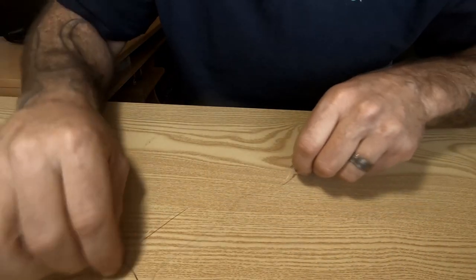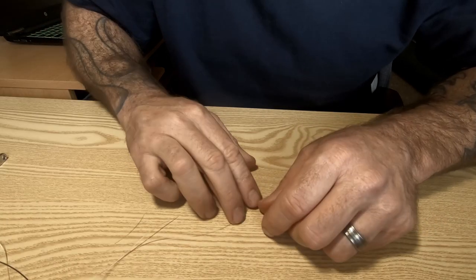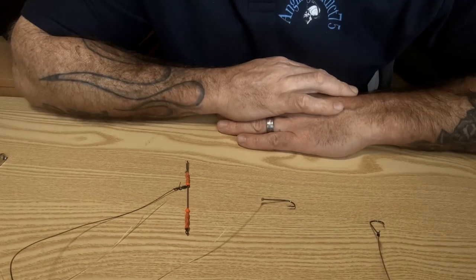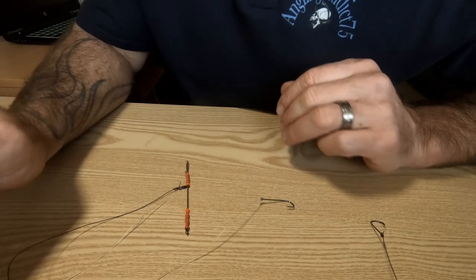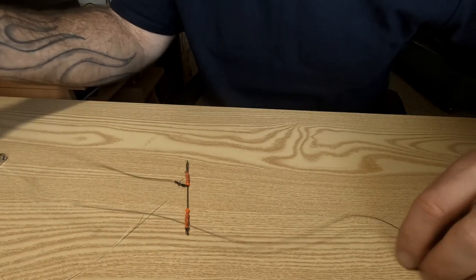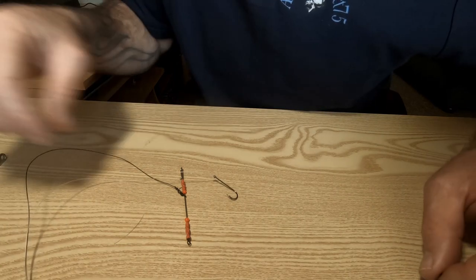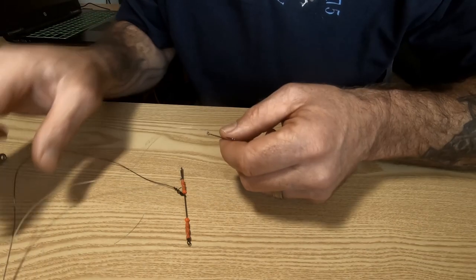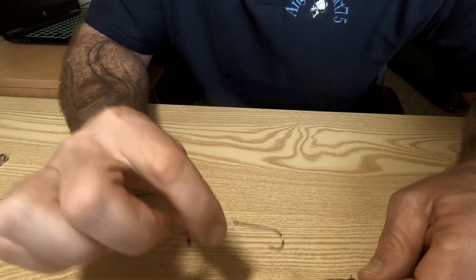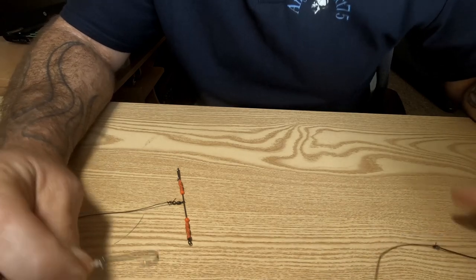Now you've got a two-below — just like that. Simple, easy, easy peasy. With your hooks, because this is a short length of line, if you've got eight feet you really want to put your second hook about a foot above your first hook.